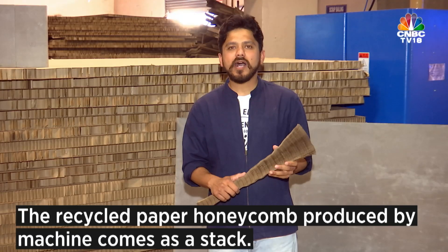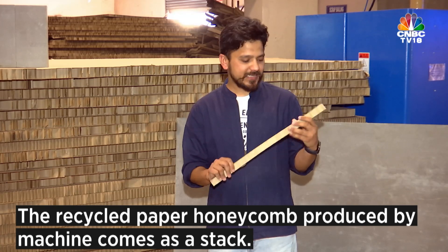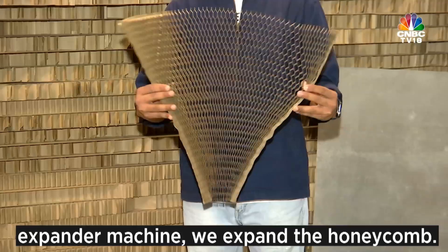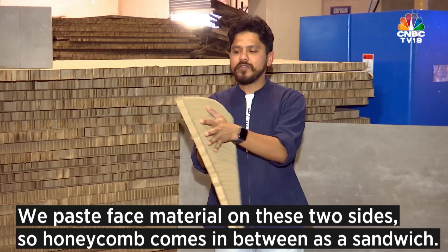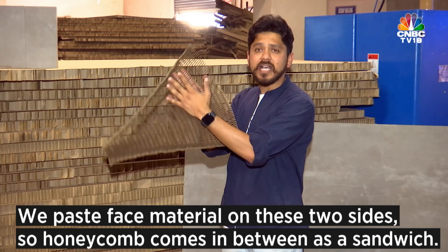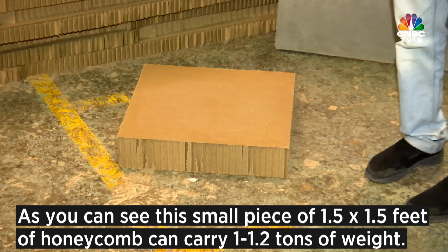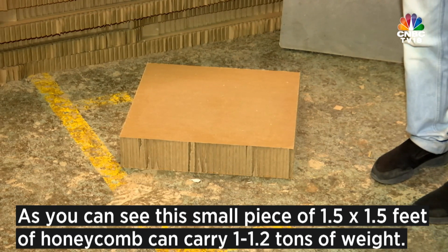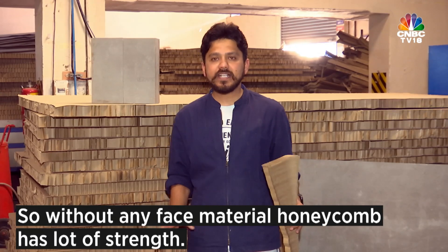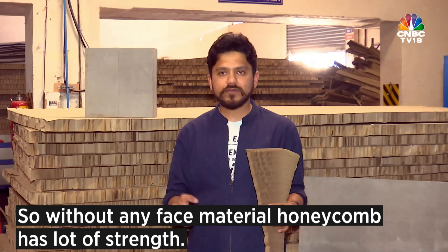The recycled paper honeycomb produced by machine comes as a stack. We cut the strips of honeycomb and then with the help of an expander machine we expand the honeycomb. We paste face material on the two sides so the honeycomb comes in between as a sandwich. As you can see, this small piece of one and a half feet by one and a half feet of honeycomb can carry one to 1.2 tons of weight. So without any face material, honeycomb already has a lot of strength.